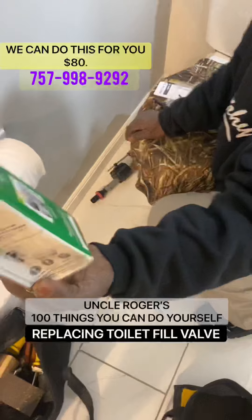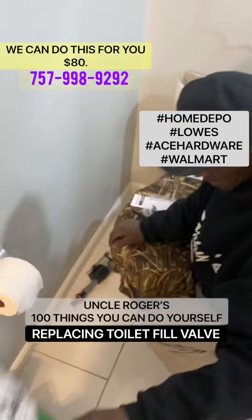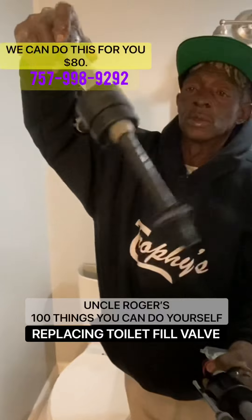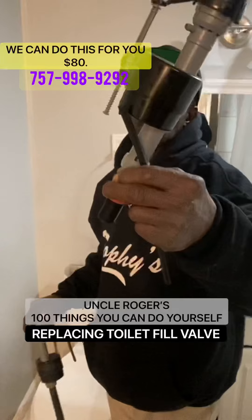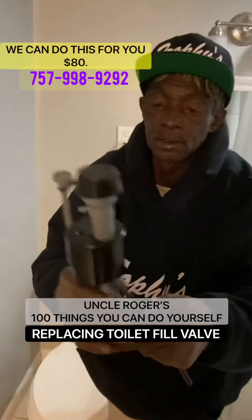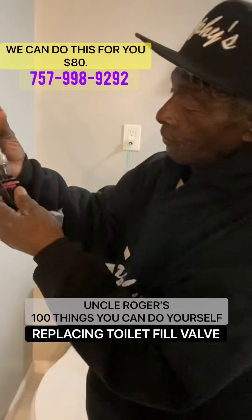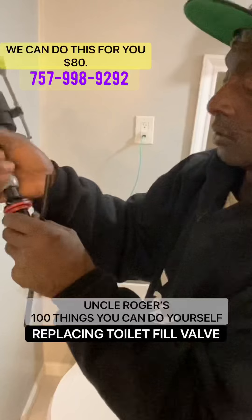Which is the proper name. He now has a bucket underneath there to catch the water. This is the old one that we had taken out. This is the new unit that we are installing. First thing — this rubber here, you want it all the way tight against your fitting.